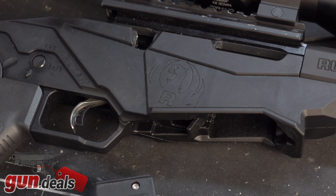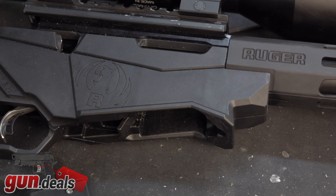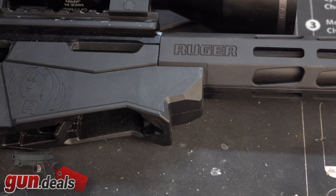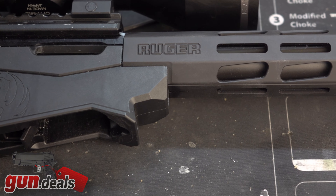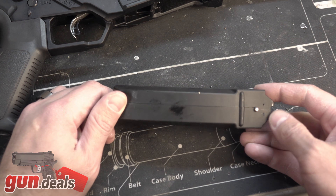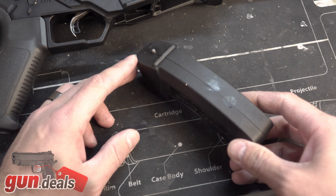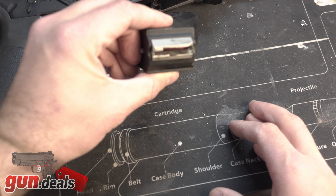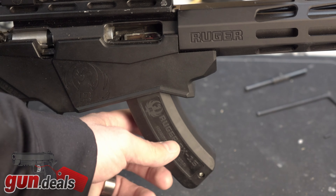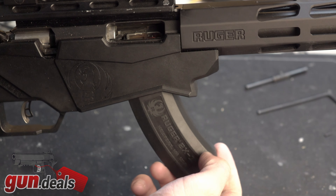Talking about the chassis it comes in — it is almost entirely plastic, so it feels cheap and is probably very cheap to manufacture, but it does still have some nice features. Talking about the magazines first: this fortunately uses any Ruger 10/22 magazines, which is a good and bad thing. The only two malfunctions I had were due to the 15-round magazine it ships with. There are better aftermarket magazines available and they are plentiful. The issue with the magazine is that it is very, very wobbly, and there were two times it did not pick up the first round.